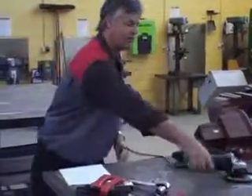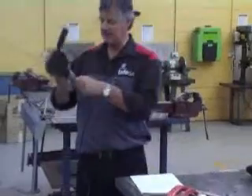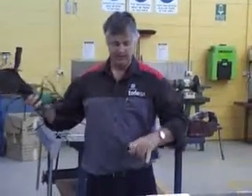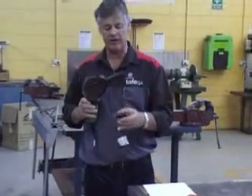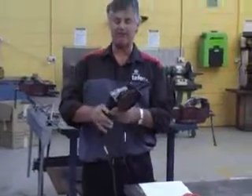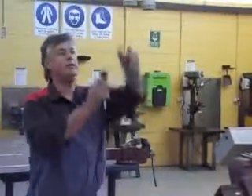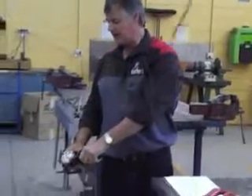Power tools — before you even pick them up, check the leads and make sure there are no frays, bends or any cracks in them. Check the power supply itself, make sure the earth and all that is in good condition. Check the handle by looking at it to see if everything's fine. Then always, before you use it, stick it in the power socket, turn it on, keep it away from yourself, and start it up.